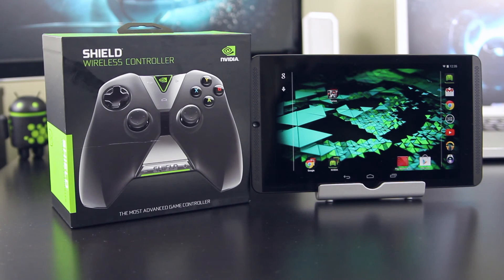Hey guys, so my wireless controller finally arrived from Amazon.com, and I'm glad too because I really wanted to test out the gaming capabilities of this tablet. So let's get to it.